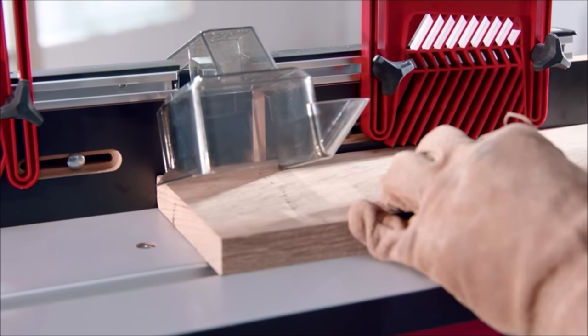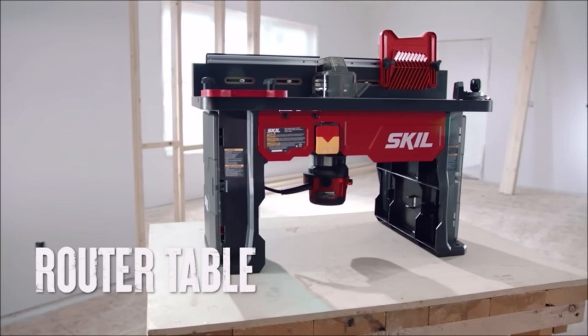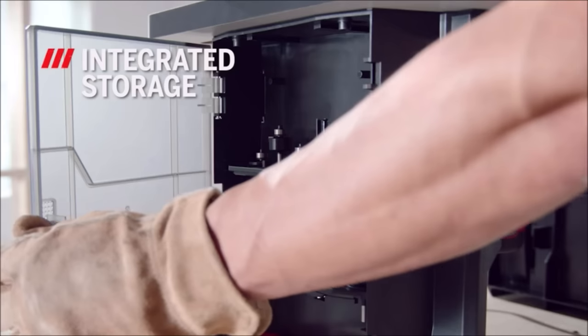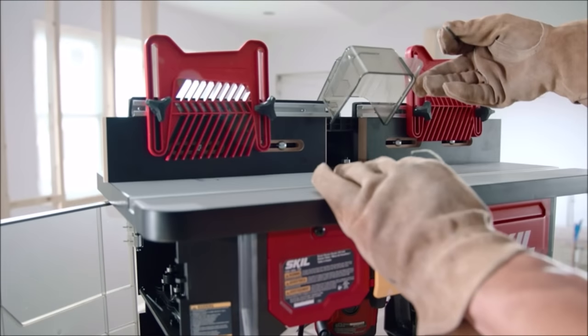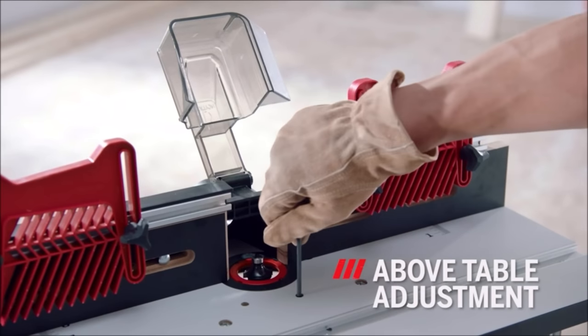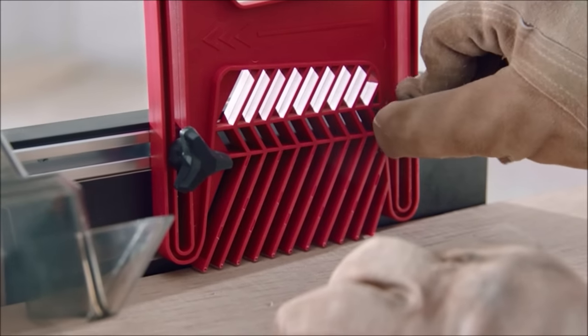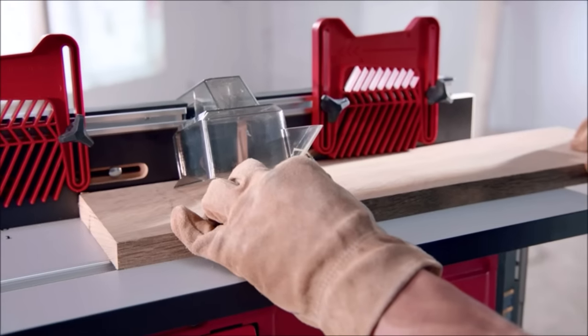Gain convenient access to router bits with the above-table adjustment provided by the all-inclusive router table. Protect and store router bits with a double-door, quick-latch integrated bit case. This integrated bit storage saves you time and provides a central location for easy-to-lose bits. Router tool features a flat-laying aluminum miter gauge slot, aluminum mounting plate, router clamp, and two feather boards for durable, accurate routing.